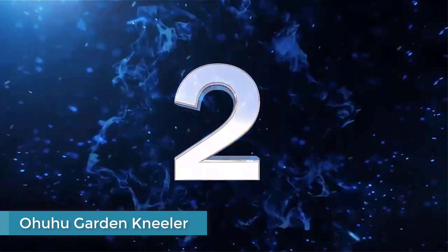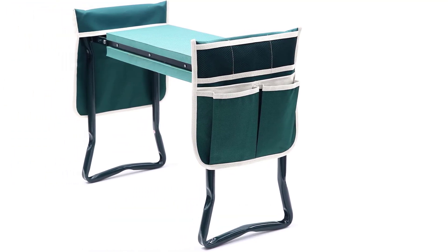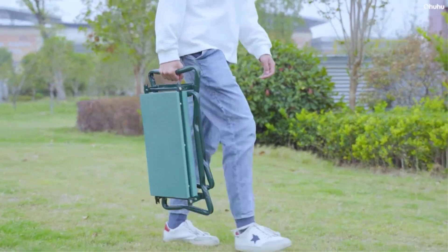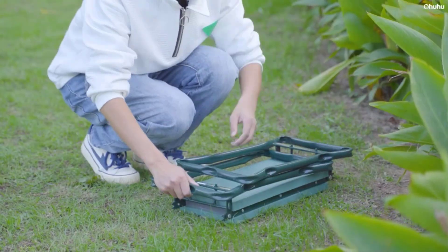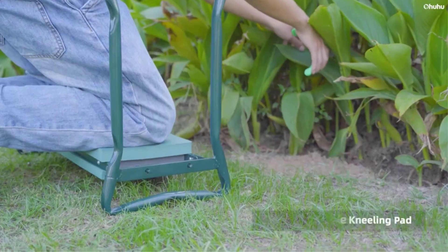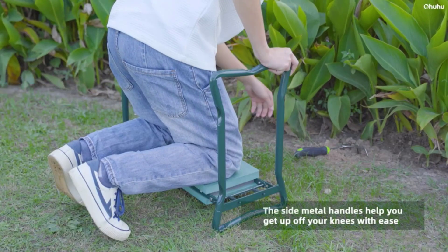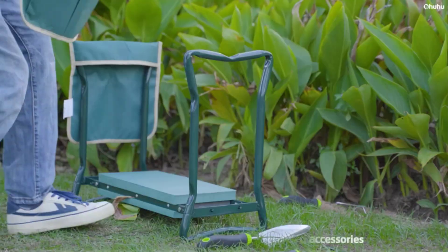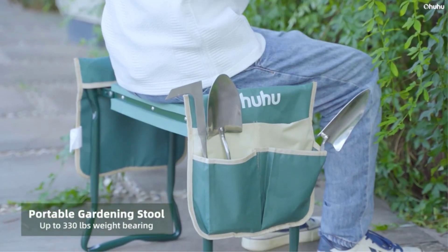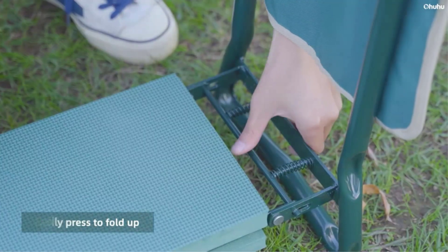Number two: Ohuhu Garden Kneeler and Seat. For those looking for a slightly more heavy-duty option, the Ohuhu Garden Kneeler and Seat might be the ideal solution. Like some other choices on the list, this model doubles as a cushiony garden kneeler or a sturdy garden seat. Unlike some others, it offers an impressive maximum weight capacity of up to 330 pounds and features a slightly wider and thicker knee pad. It also comes with not one but two tool pouches to hold and organize all your gear while you work.